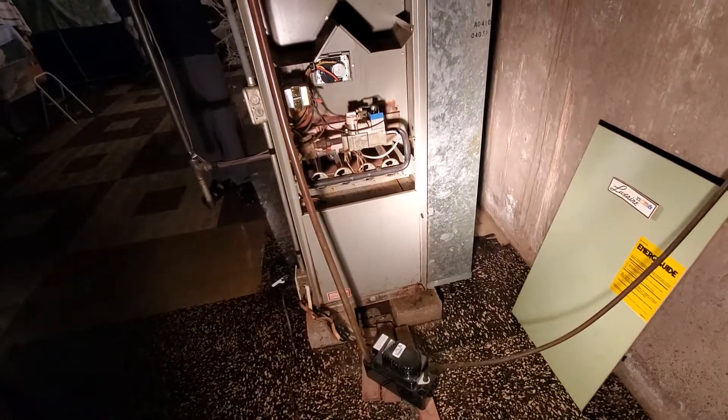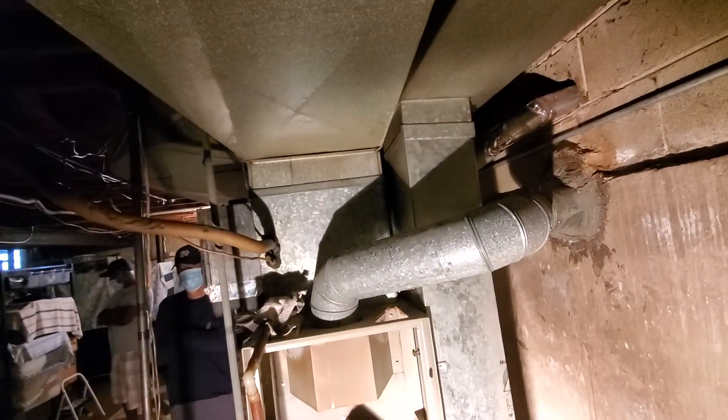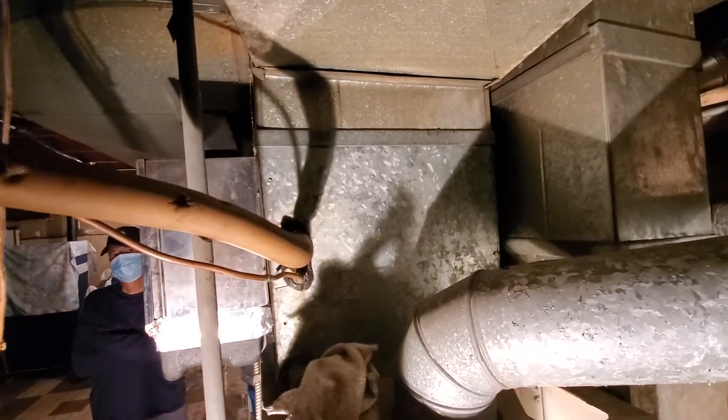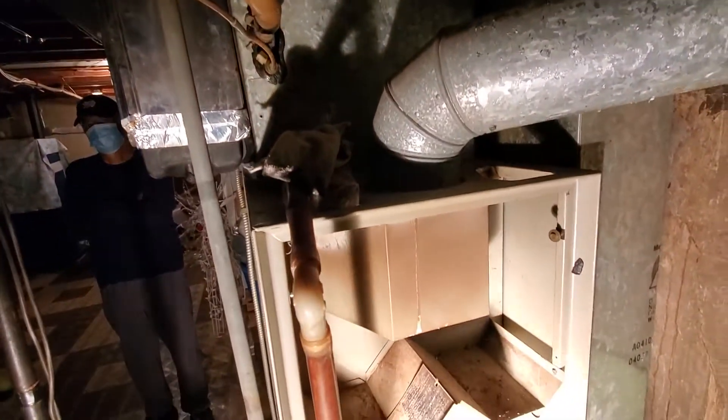This is a 40 year old furnace. We'd like, if possible, to get a 3 ton coil on here. Looks to be some room. The furnace, of course, will probably be a little shorter.